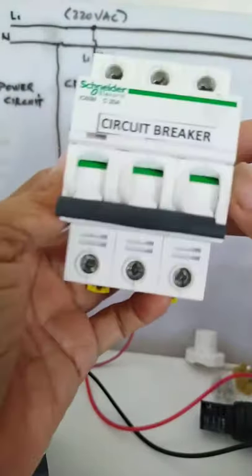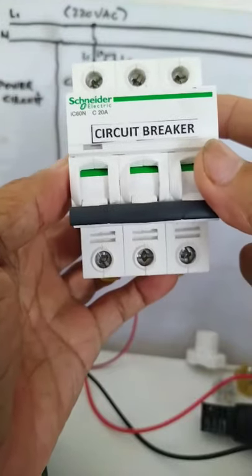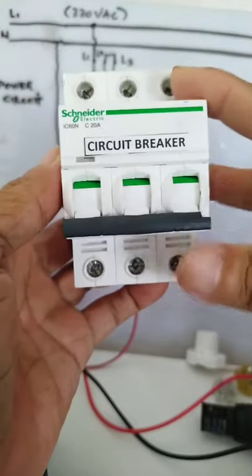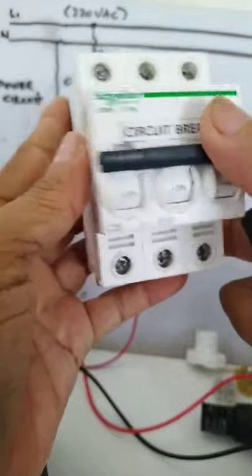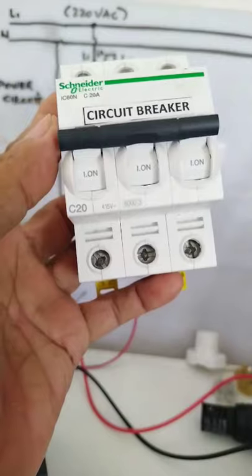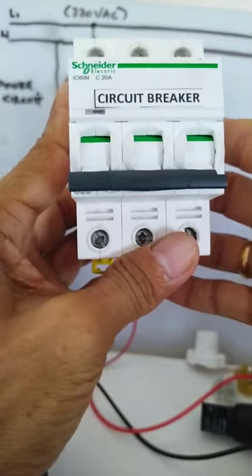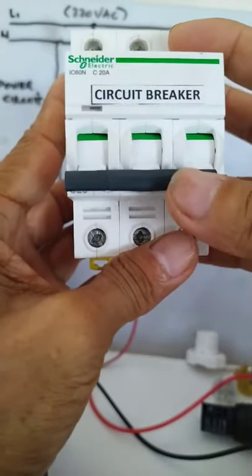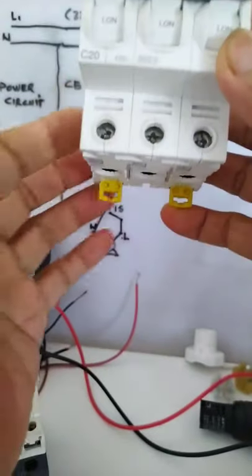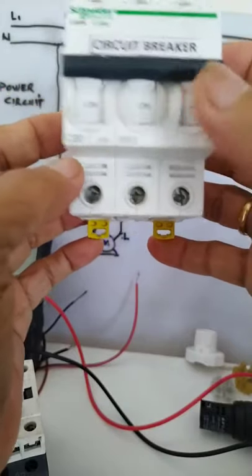So this is the circuit breaker. This is the first component on top of our power diagram. The purpose of the circuit breaker is to isolate the connected load, or the motor, in our power diagram. When everything is okay, you put it in the on position so that power will be available at the outgoing side of the circuit breaker.